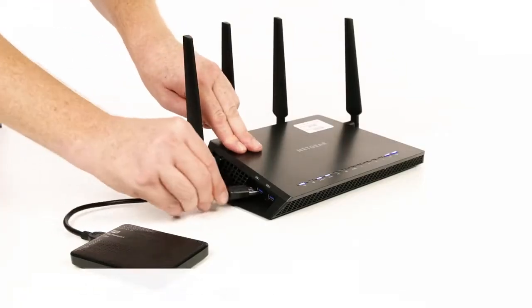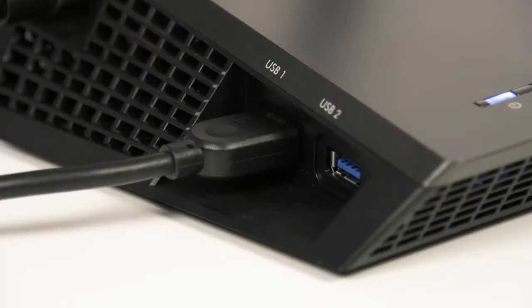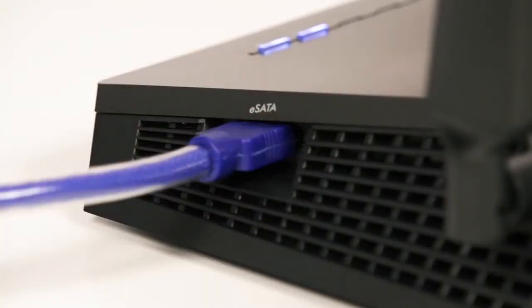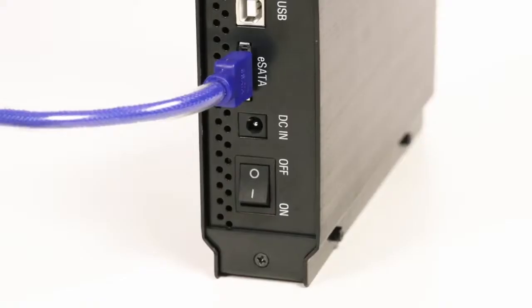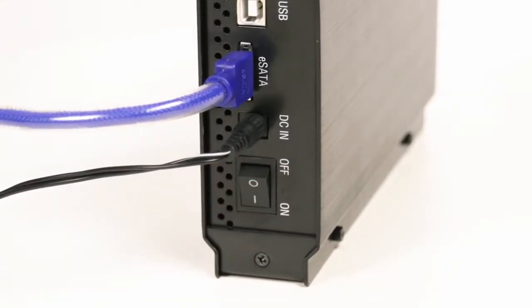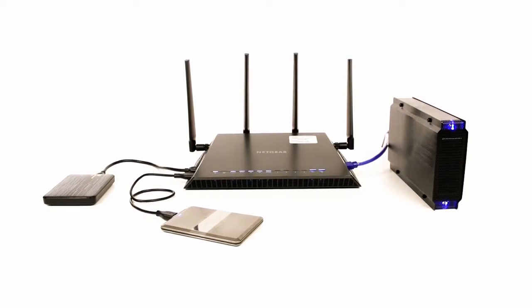First, connect your hard drive to the port on your Netgear router. For the best performance, we recommend that you use a USB 3.0 or eSATA drive with the Nighthawk X4. If your drive has a power supply, you must use it when connecting your drive to the router. After your drive is connected, it may take a few minutes before it is ready for sharing.